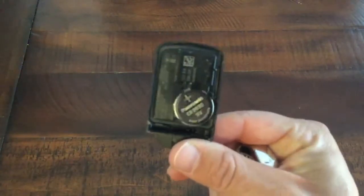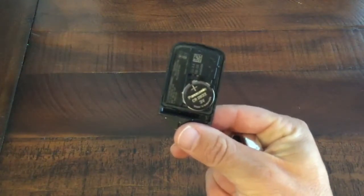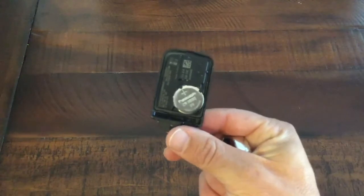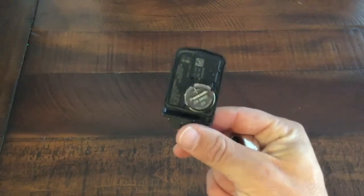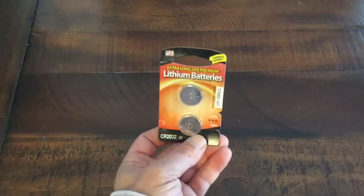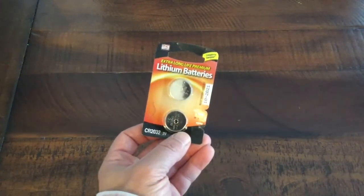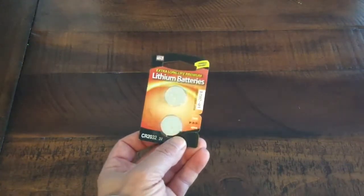As you can see right there, the battery that you need is a CR2032, and you can find these for just a few dollars at your local store. I picked these up at a Drug Mart location and they cost me $3.20, and I have two of them, which is perfect because we have two key fobs for our Honda.